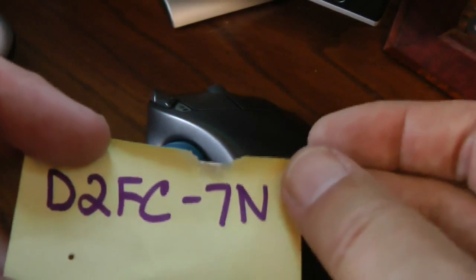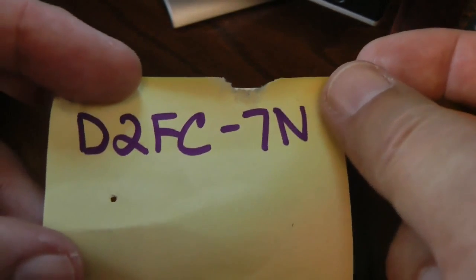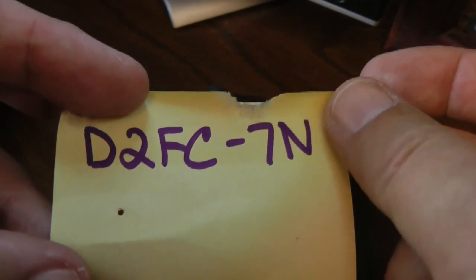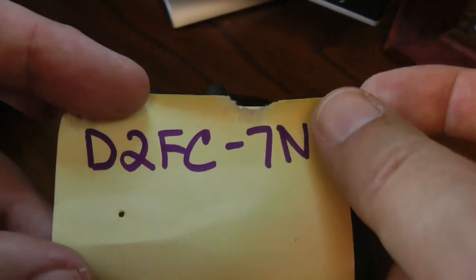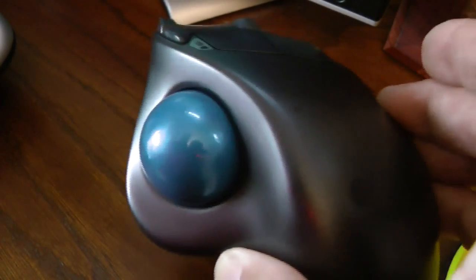Once again, the part number for this switch is D2FC-7N. They're about a dollar on eBay, and you can also get them from DigiKey. It's a great one dollar fix instead of spending $25 or $30 to buy a new one.